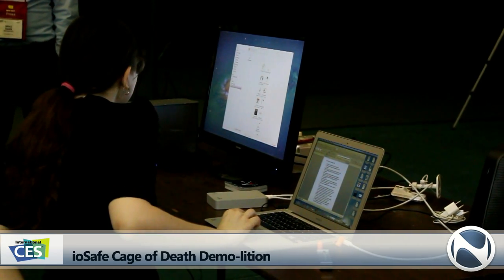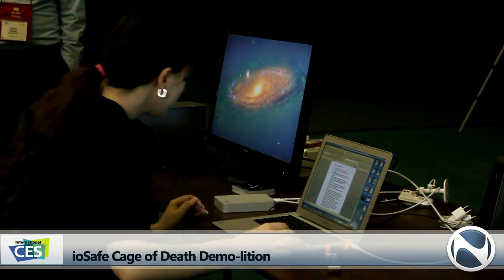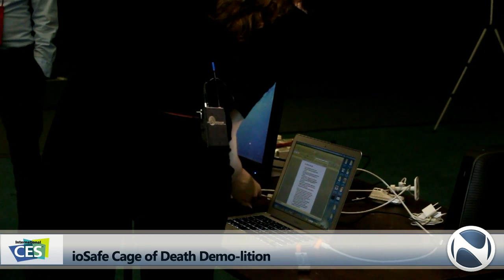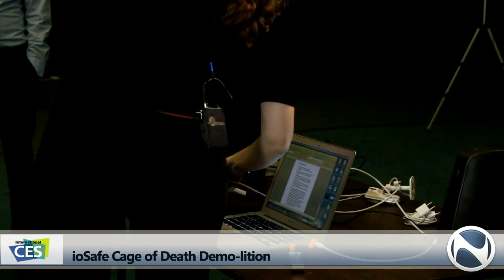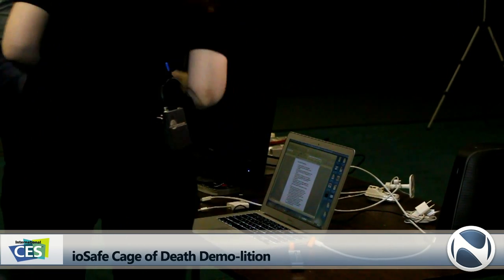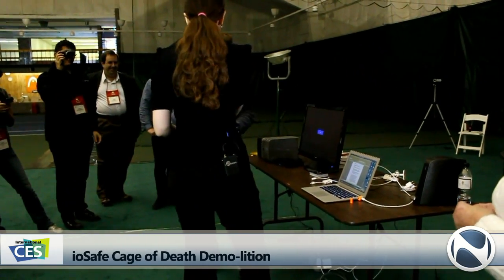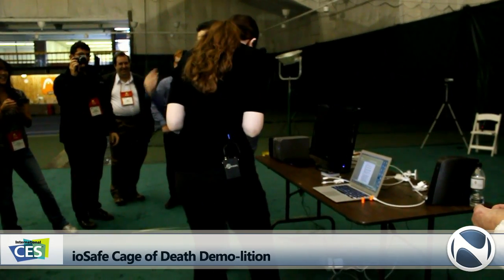Don't ever do that — eject first. We get a lot of calls where people... My drive! Eject it. Don't just yank your drive out of the port, people. Don't kill it before the demo even starts.